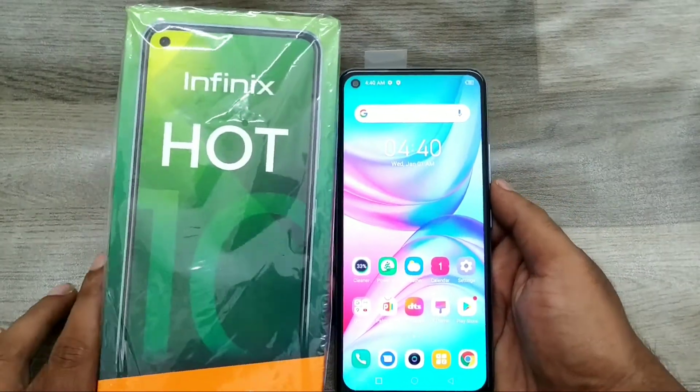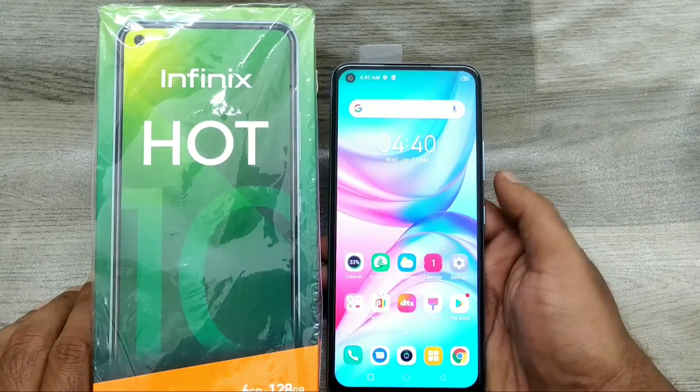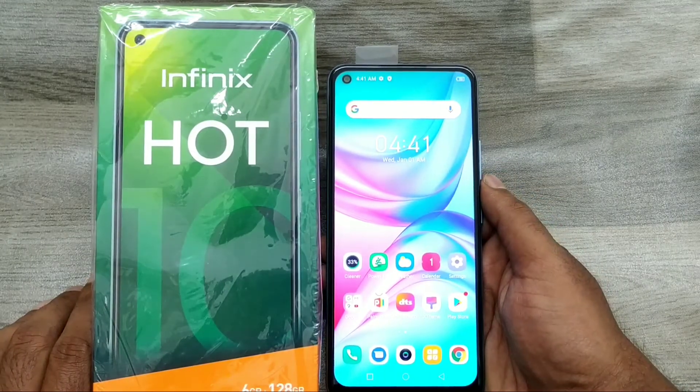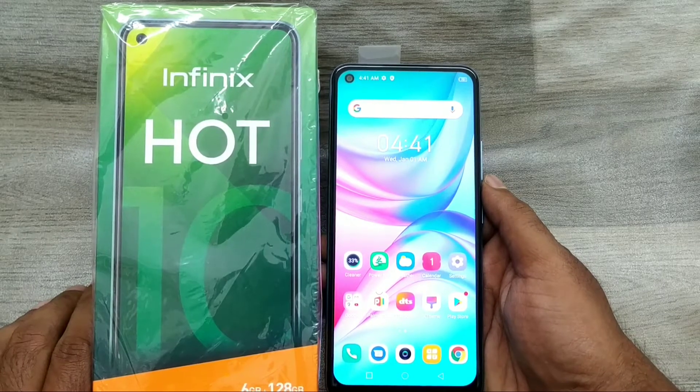Hey guys, welcome back to the Phone Mechanic channel. Before going to the video, please subscribe to our channel so you can get updated phone knowledge. In this video, we will learn about how to hide the navigation bar or enable gesture mode in an Infinix phone.